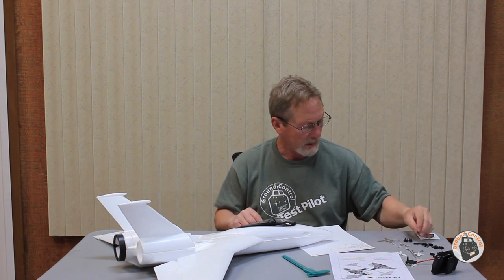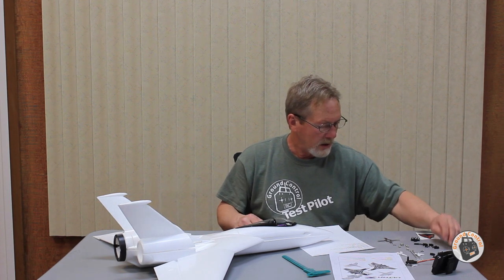It comes with these little tiny plastic skids that attach to specific areas — one at each wingtip, two underneath the nose, and two underneath the fuselage. I think there are five of them altogether that you can glue in there.